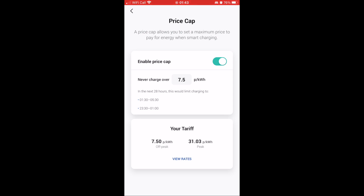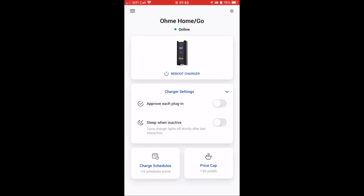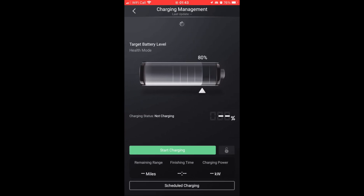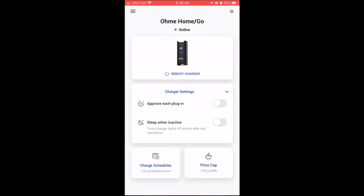That's it effectively — those are my settings. Set your schedule, make sure on the iSmart app you've got the target level set to 100 with no schedules within that app, and you do everything from the OMI app here. Set the price cap on and you're good to go.